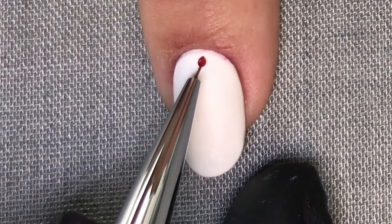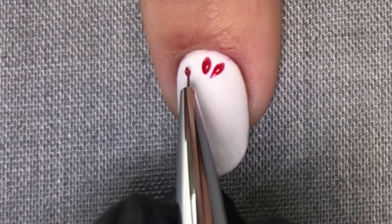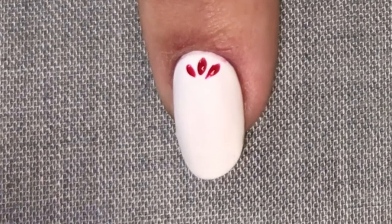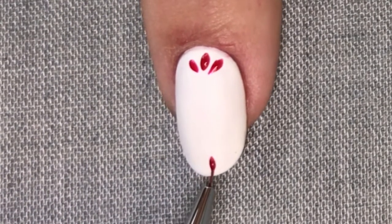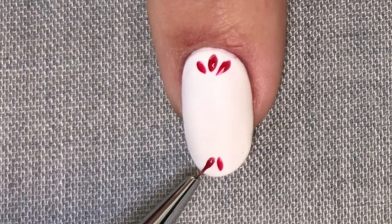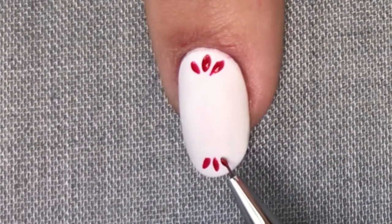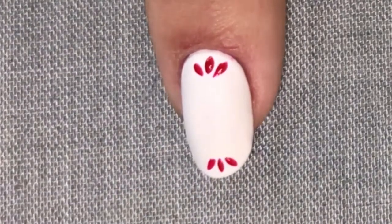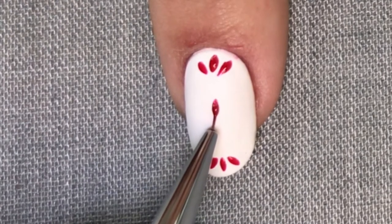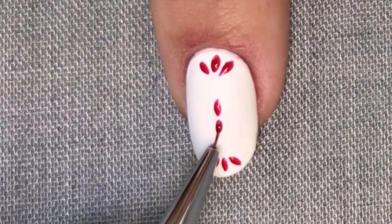The hardest part of this nail art look isn't actually creating the stitches, it's getting your spacing right. Here's a good tip: start at the top and create three petals. Next, move to the bottom of the nail and create a mirror image of those three petals — do one in the center and press down, then reverse the brush from the top so it looks like a mirror image. Then judge where halfway between these two points is — that's going to be your next petal. Push down to create your petal, then create a cross-like shape by pushing down again.